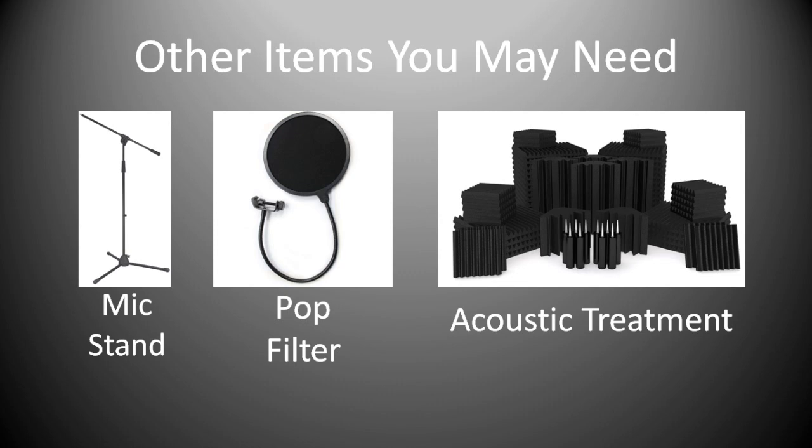Other bits and pieces would be a mic stand. I would generally advise going for a boom stand because it generally gives you a little bit more flexibility in the positioning of your mics. For recording vocals etc., you might want to put a pop filter on it.